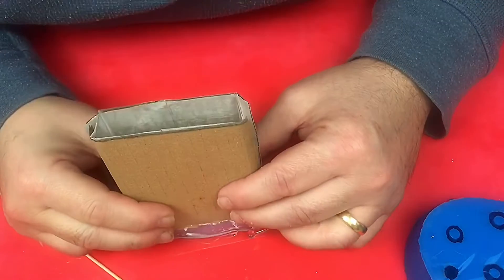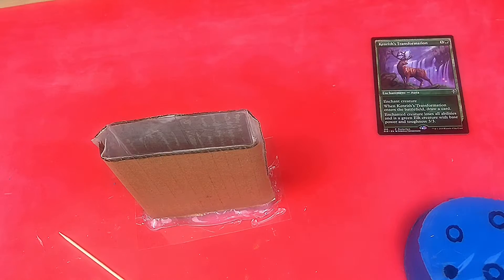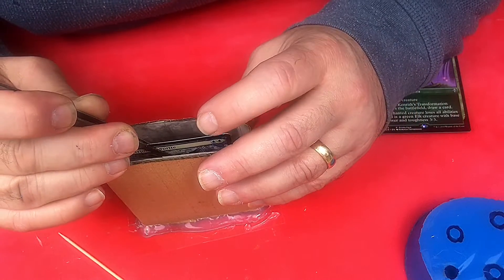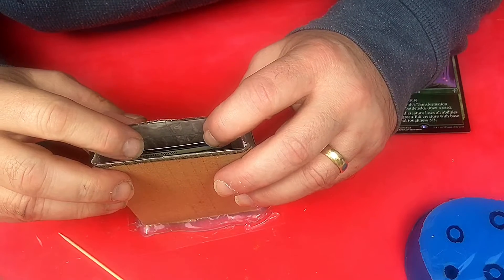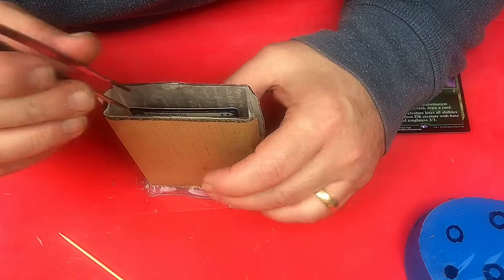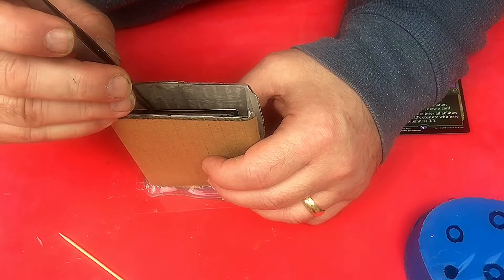We've got a little bit of resin in the bottom and it's well on the way to curing now. I'm going to take my card and my tweezers and put that in roughly where I want it. I haven't glued it yet because the resin is soft enough for me to just pop that card in — and it is. I'll let that cure now with the card sitting in the resin so it looks like it's floating.